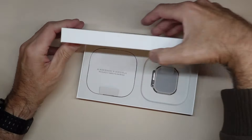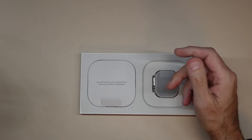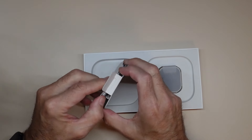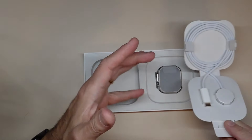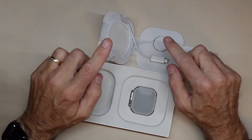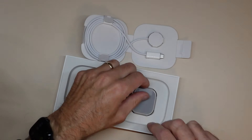The quality of the box is amazing — Apple just has superior quality packaging. What's in here is the watch and the USB charger. That's all that's included. Basically you have to have your own charging brick, of course. So you get the watch, the magnetic charger, and the watch band.